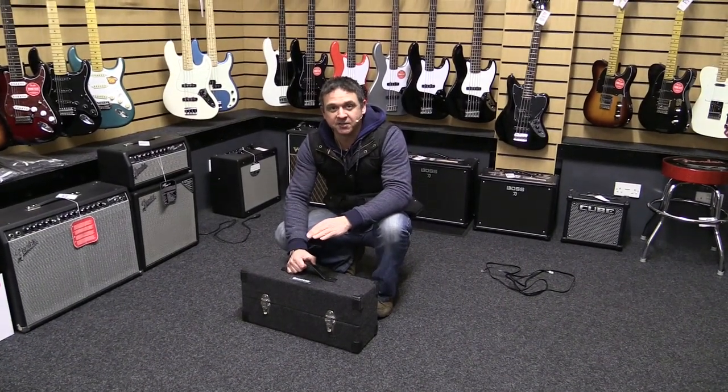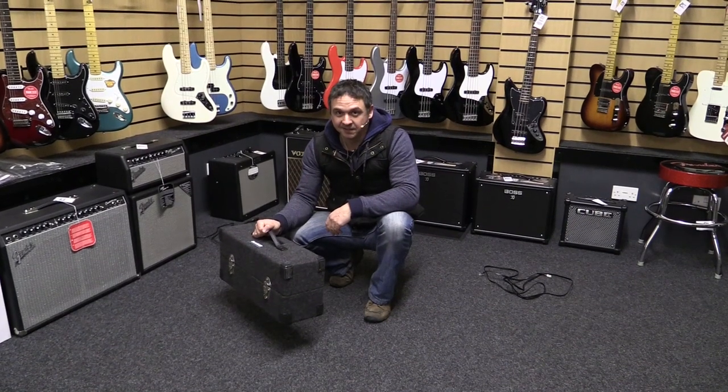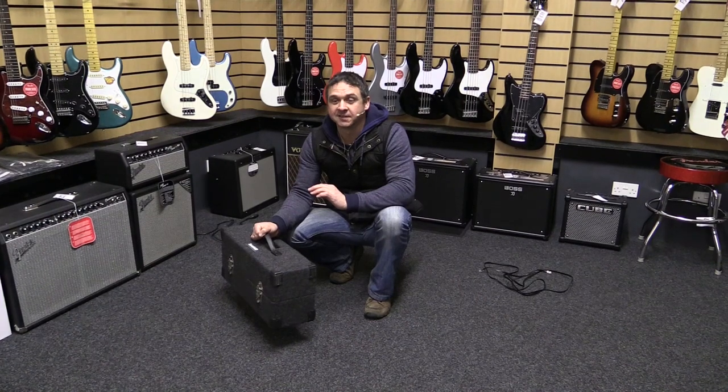Hi, this is Jonathan here at the Nottingham Drummer Guitar Centre. Today we're looking at these — what they are is traffic disco lights.